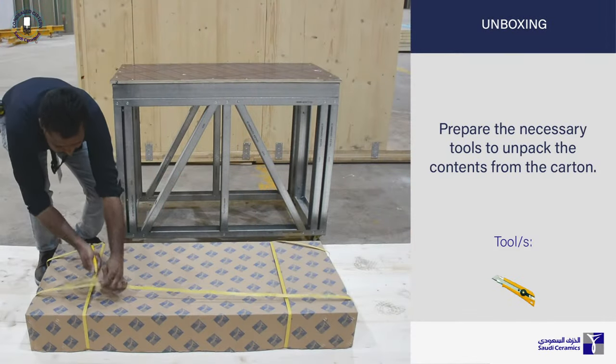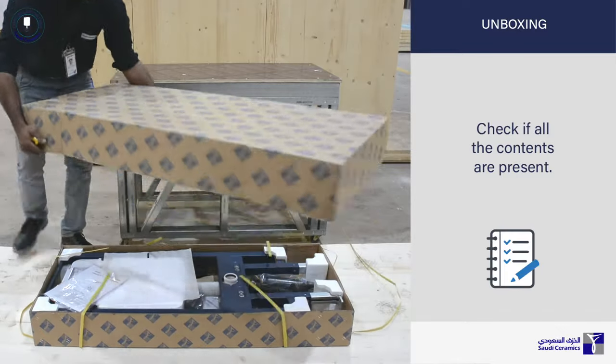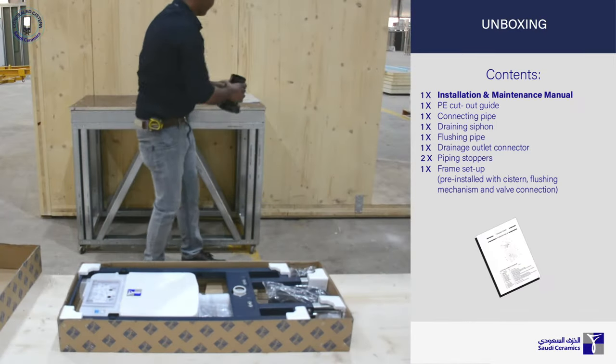Prepare the necessary tools to unpack the contents from the carton. Check if all the contents are present.